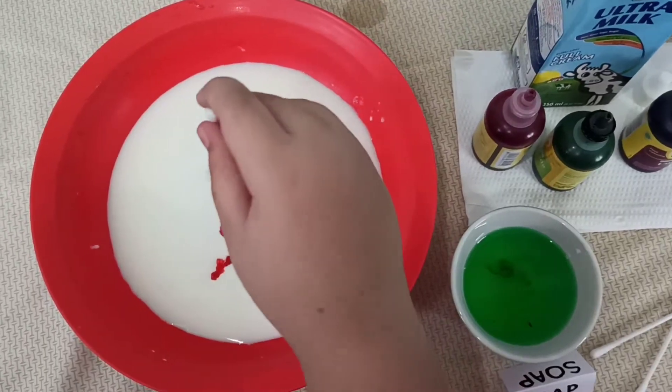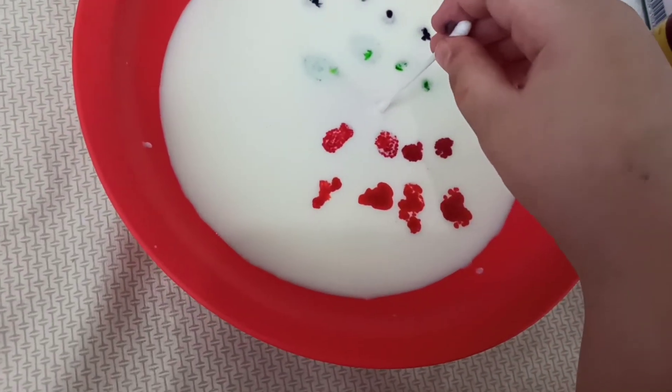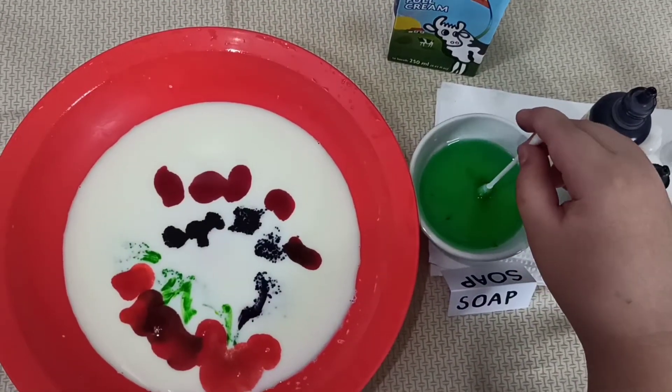Put the cotton bud into the milk. No reaction. Add the soap into the milk.